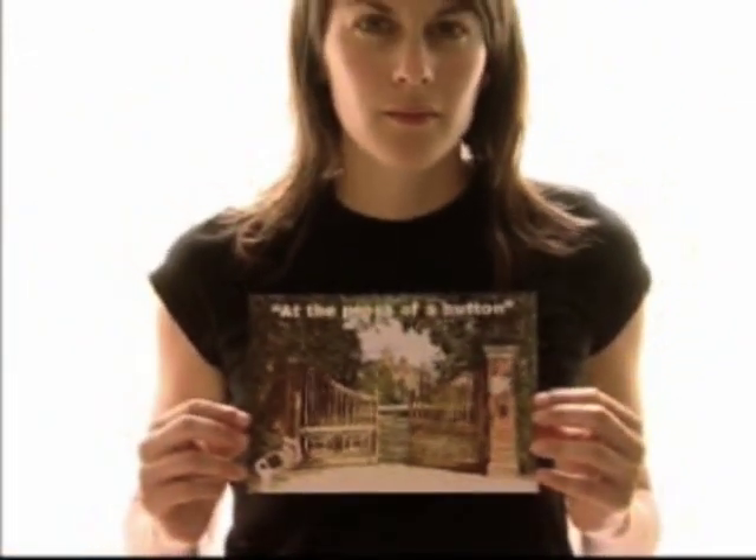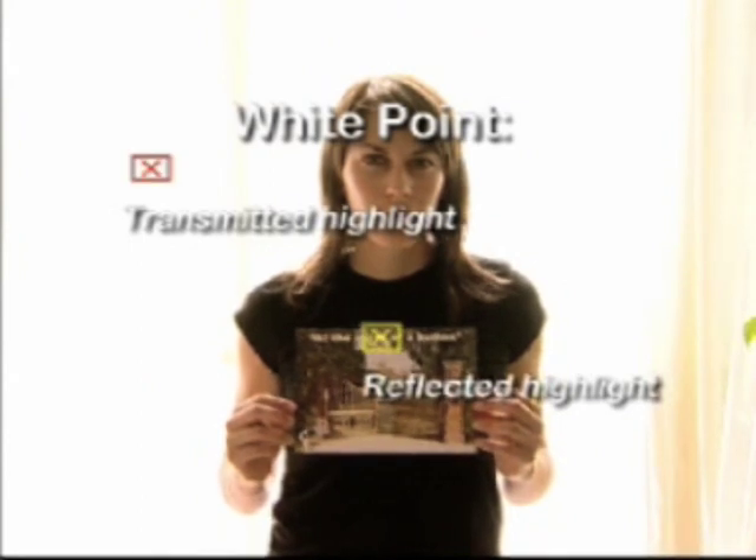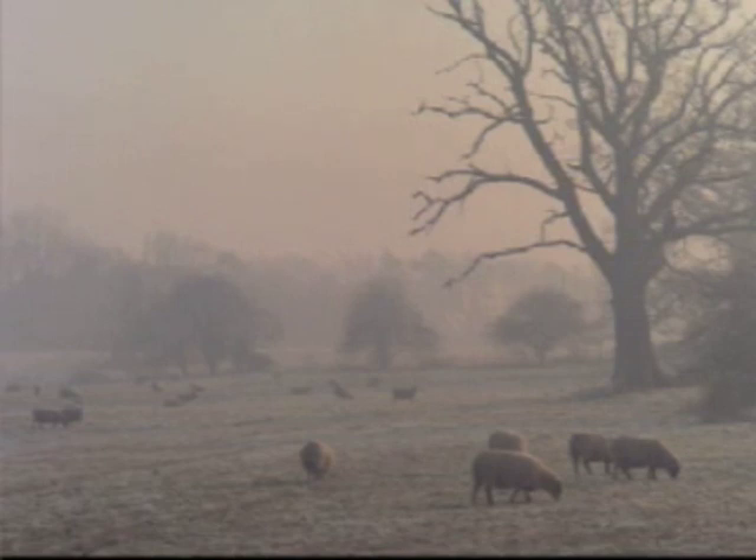Shooting into the sun means bright highlights can be transmitted through clouds or material, making a glowing white point much brighter than the reflected white point on a print and outside recording range. On cloudy days, there is far less contrast between the shadows and the highlights, so metering is normally less of a problem.